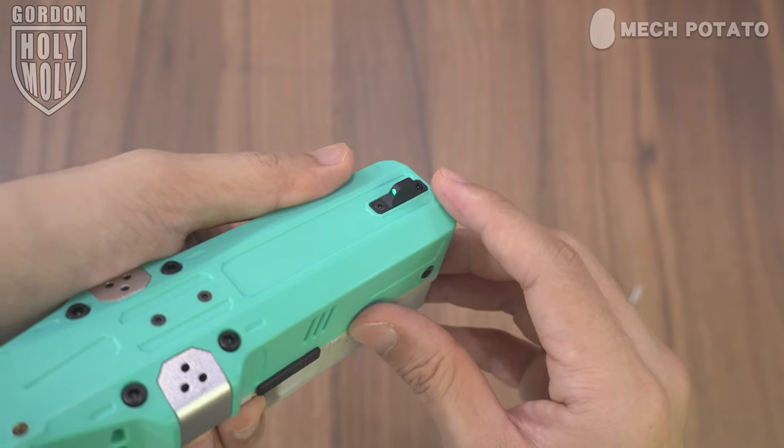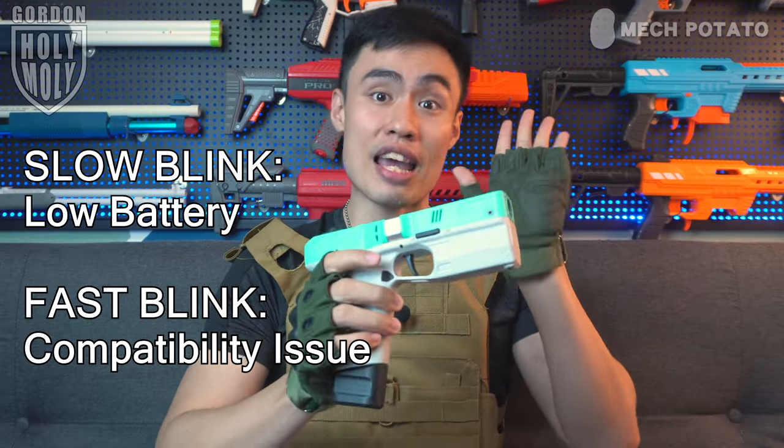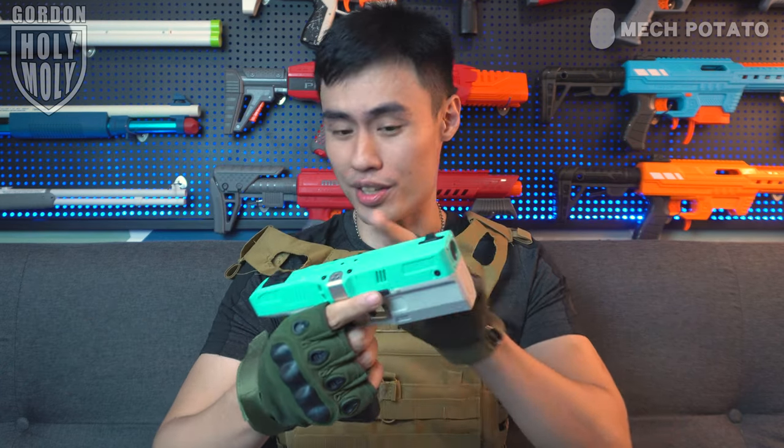The blaster comes with a pair of pretty accurate iron sights. Here comes the quirks — the blaster does not come with fiber optic iron sights, but it comes with illuminated iron sights which double as a battery indicator, which I like. The front sight will glow green to indicate that you've powered up the blaster, and it will start to blink if you have a battery issue or compatibility issue.